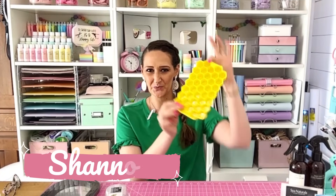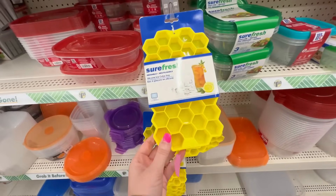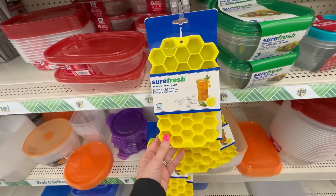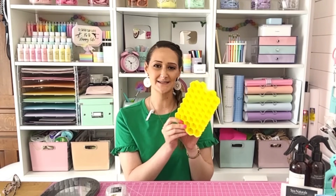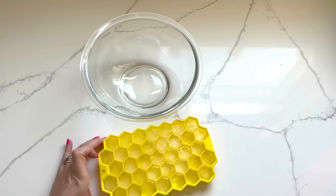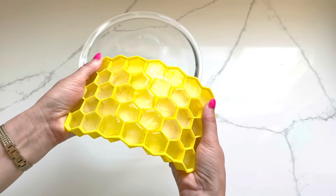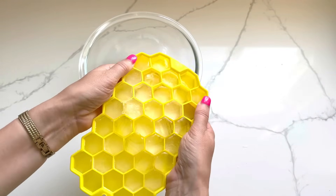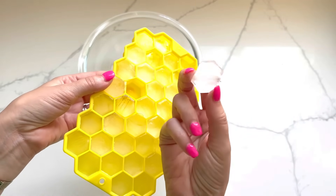Let's start with this right here — I showed you this in the opening. It is a honeycomb shaped silicone mold and Dollar Tree is marketing it as an ice cube tray. I just put regular water in here, let it sit overnight so it could freeze all the way. And you can see these molds are manipulated so easily, so you can pop these ice cubes out.